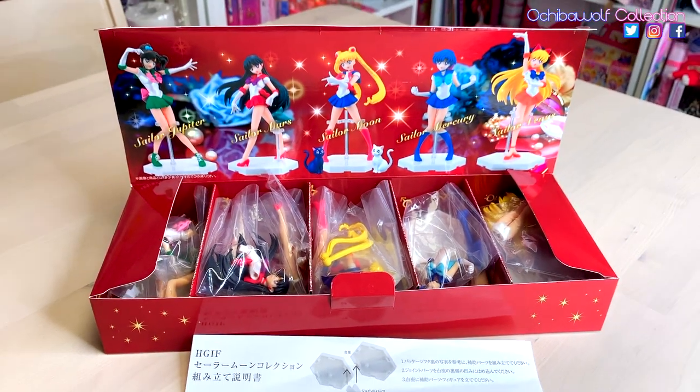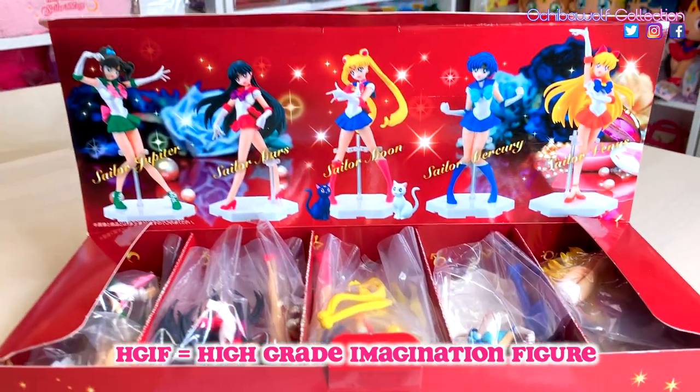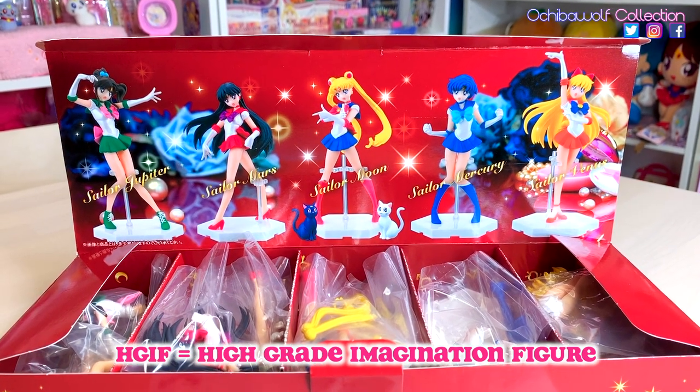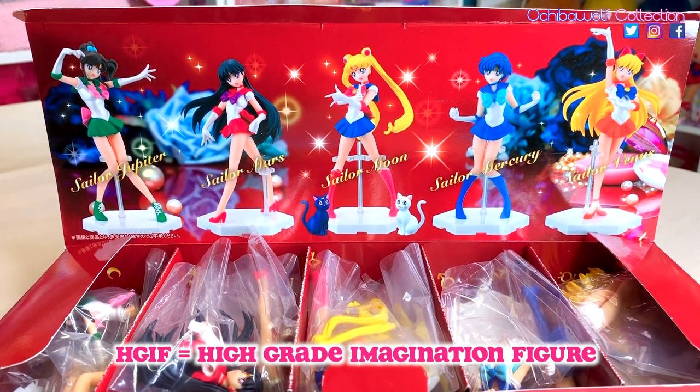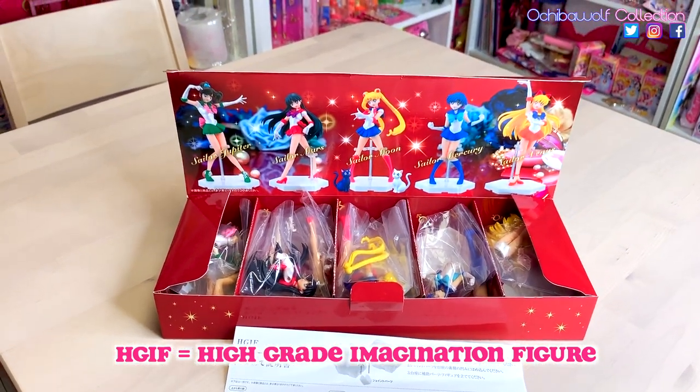They're interesting because they come with the title HGIF. For any of the collectors from the early 2000s, you would remember the Sailor Moon World Gashapon that came out also included the HGIF title. HGIF stands for High Grade Imagination Figure.